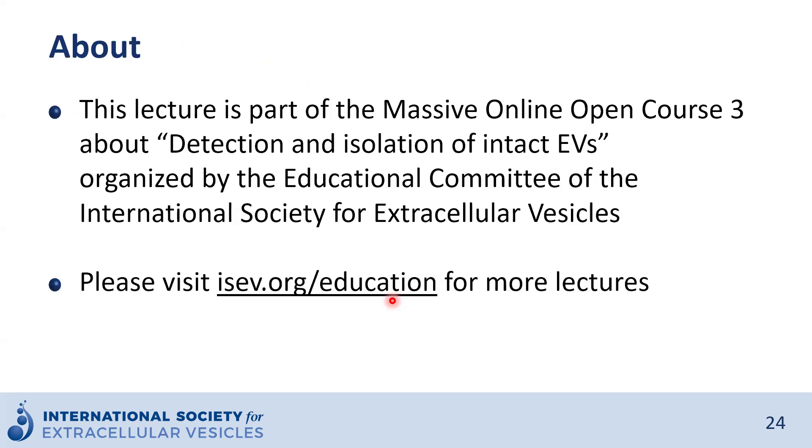Thank you very much for attending this lecture. Please visit the ISEV website for more lectures.